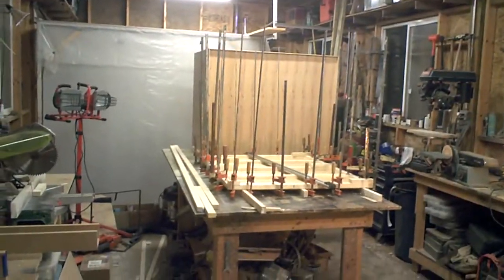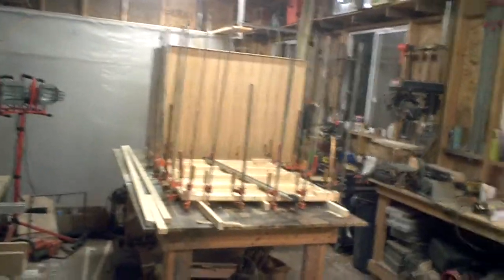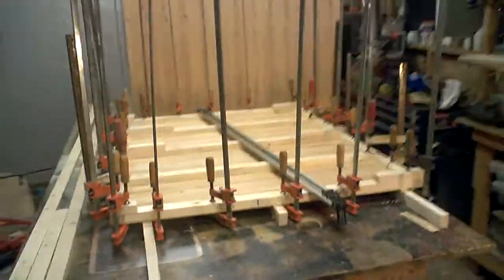Hey guys, Wednesday, almost midnight, full moon — good time to get some stuff done I think. So I'm down here in the shop on my doghouse project. I just wanted to show you where I've gotten to. I'm working on the floor panel right now, so this will give you a pretty good idea of my construction method.